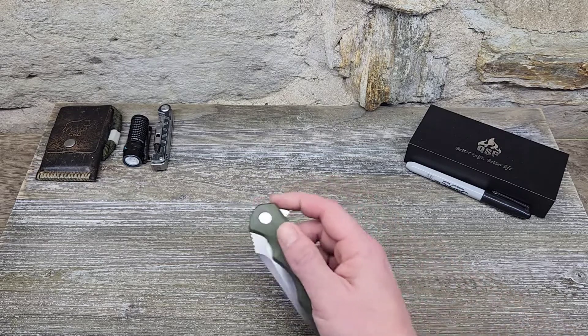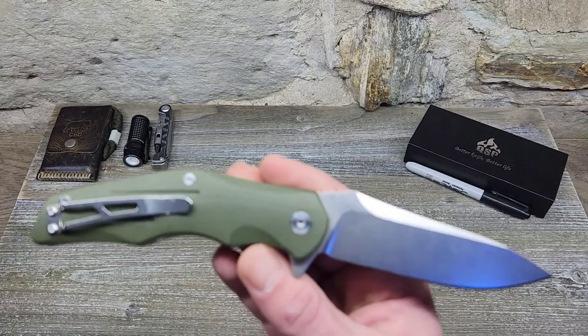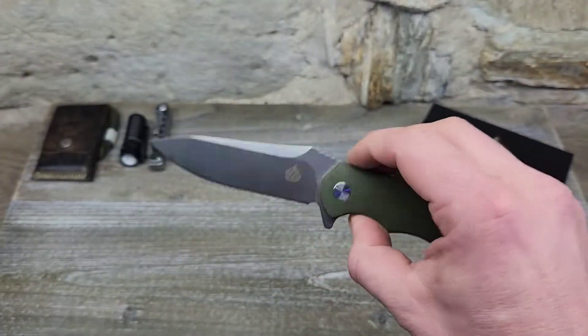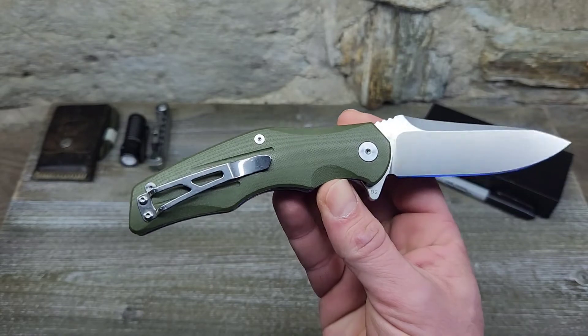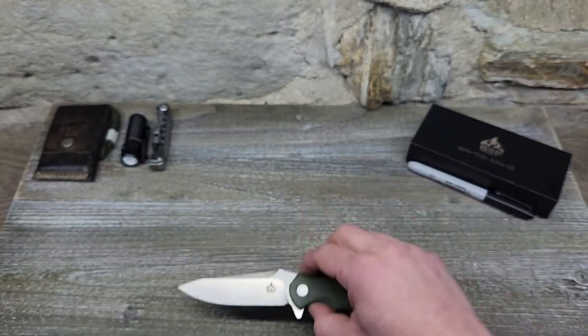Hey YouTube, welcome back — this is Ricky with Shoe Monster EDC. Today we're checking out the QSP Pangolin. I believe this is an older model, but QSP through the Apex Knife Pass Around group has sent everybody one of these knives who signed up for it, so pretty damn sweet. Let's dive in.